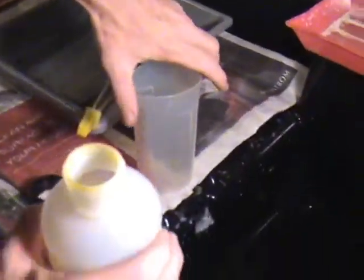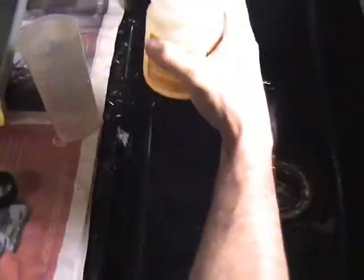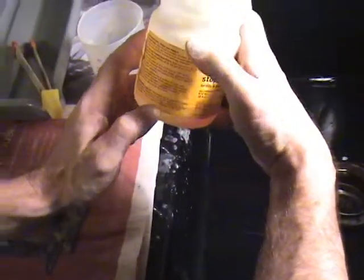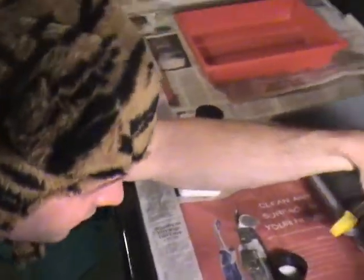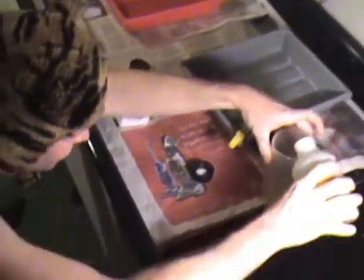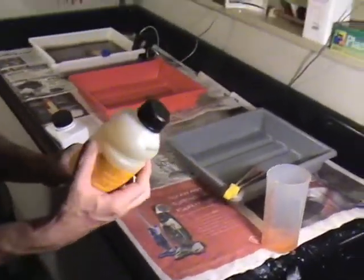Alright, stop bath. There's another ratio here. The ratio is 16 milliliters per liter. What I do is I just pour this in here — I mix my stop bath a little strong, just like I mix my gin and tonics a little strong.